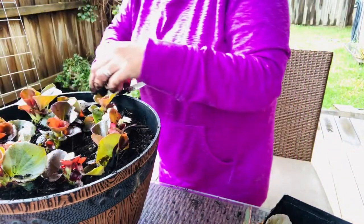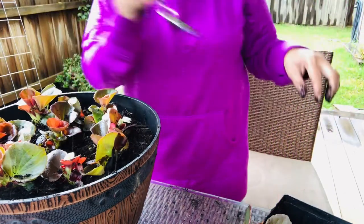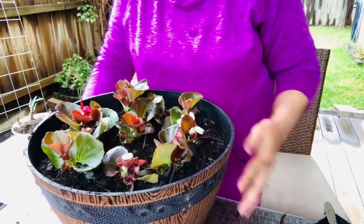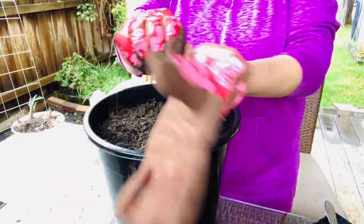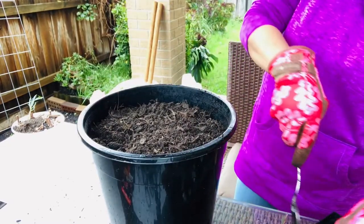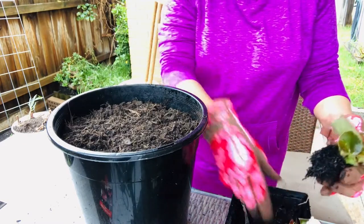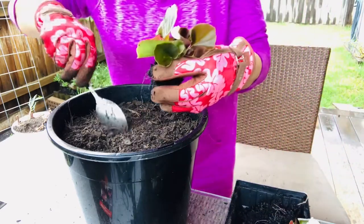Here's our first pot, and the remaining begonias will still be planted. This is the second pot — it's a bit smaller. We're going to start again the same way we did with the first pot. I hope you'll stay and watch so I have some company while doing this repotting.